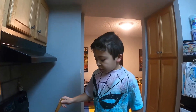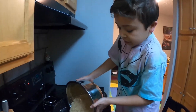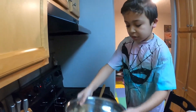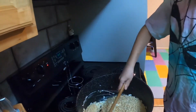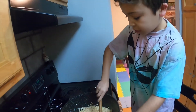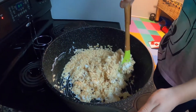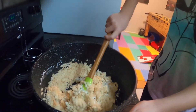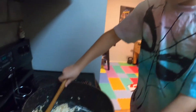Now the marshmallows are melting, so we are going to put all the Rice Krispies in. Now we are going to stir it all up. This is a lot of Rice Krispies.